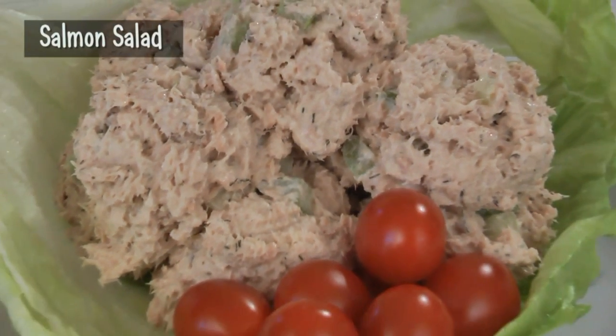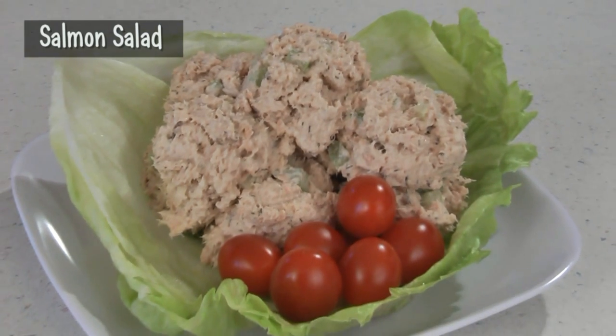He wrote in and asked if I could make a salmon salad. I have a really delicious and easy recipe that makes a great lunch or a light dinner. Plus, it's a nice change from the typical tuna salad recipes. So, let's get started.